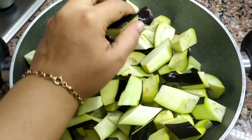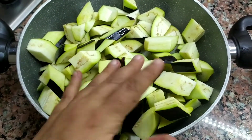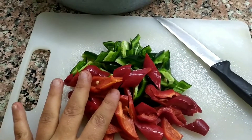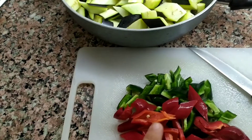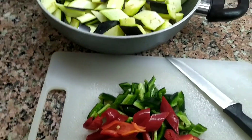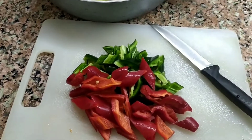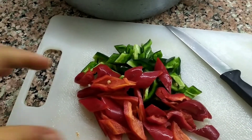Bir nevi zeytinyağlı patlıcana benziyor ama bunun içinde biraz acı olacak arkadaşlar. Bu jalapeño biberin acılığı yansıyacak yememize. Jalapeño biberlerimi ve kapya biberlerimi de doğradıktan sonra tencereme aktaracağım. Çok acı gelir bana derseniz bunu normal biber olarak değiştirebilirsiniz. Acılı olmasını istediğim için, hele de bu kış aylarında bu acı olayı gerçekten çok lazım. Biliyorsunuz korona var, nezle var, grip var. Her şekilde acı bu virüslere karşı etkili oluyor arkadaşlar.